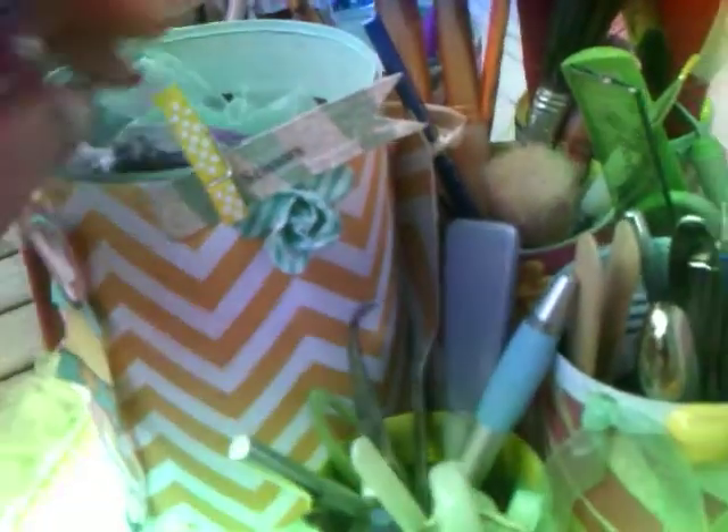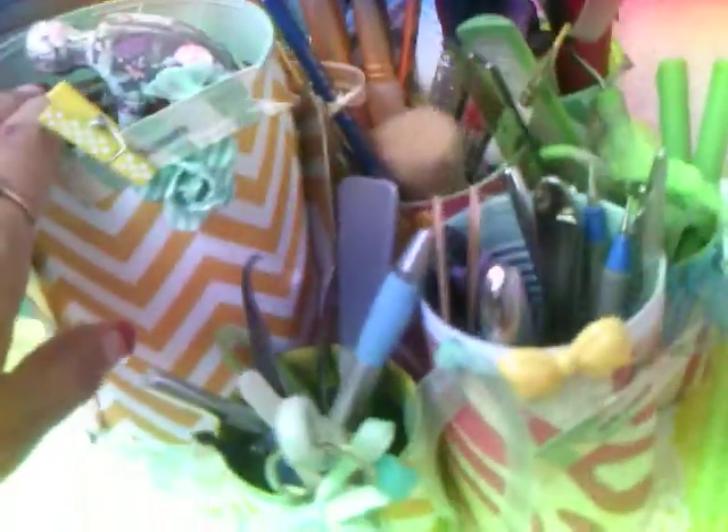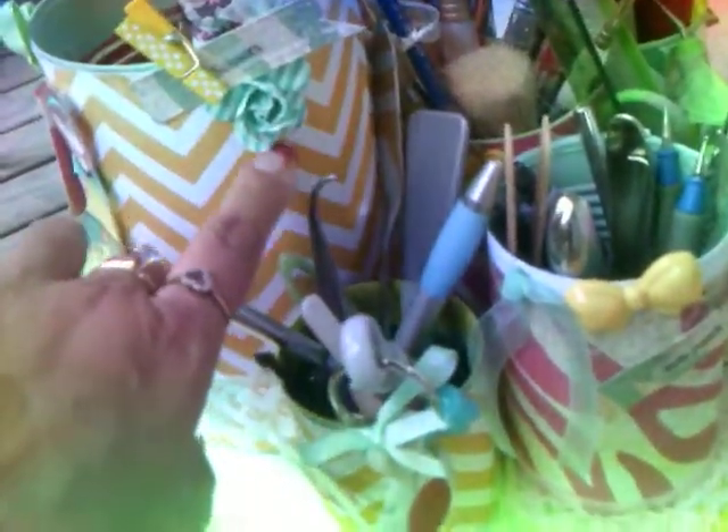There's a little clothespin and this spells 'scissors' with the vellum paper. This is where I'm going to hold my Tim Holtz scissors and just scissors that I have, where I could just grab them. And then I just put a flower there.